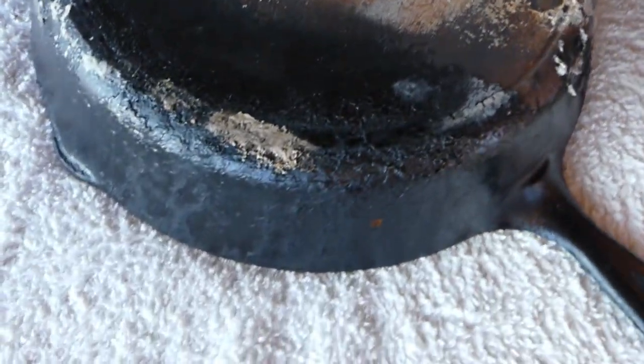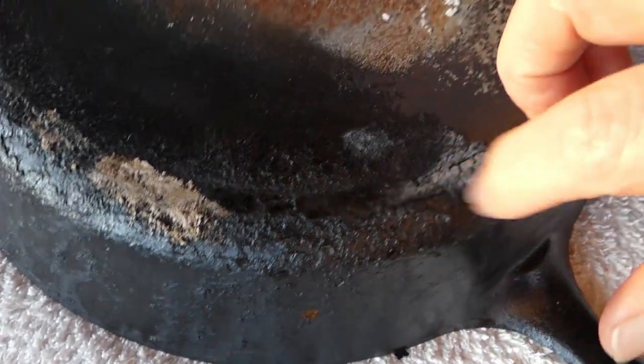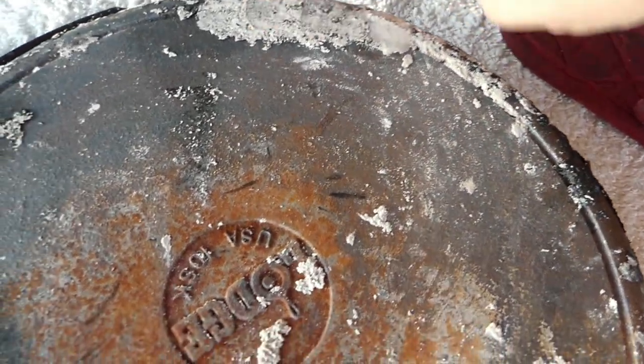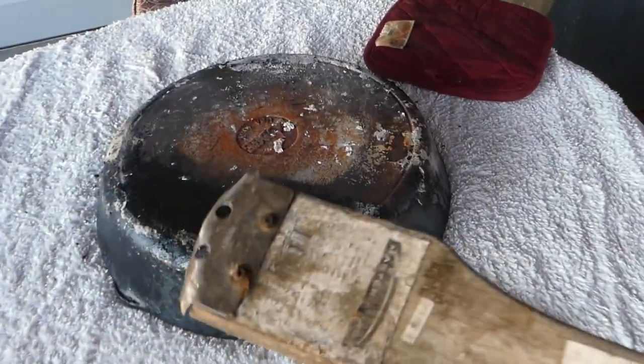Turn it upside down and give it a look. There's still crusty stuff on there and it seems attached. This stuff has just turned to ash. I've got this grill brush that I'm gonna brush it down with.